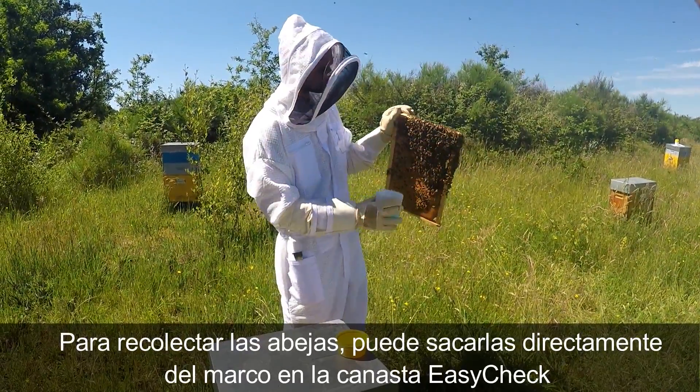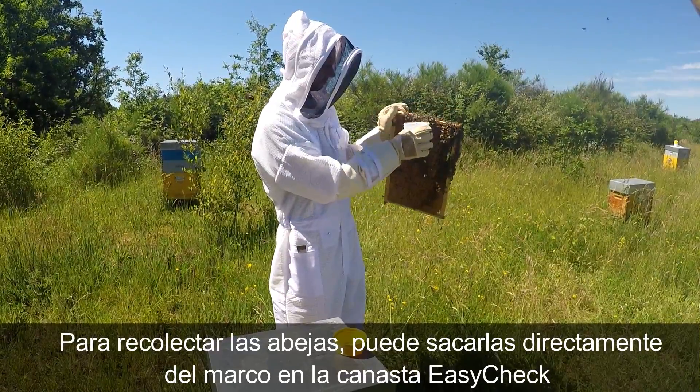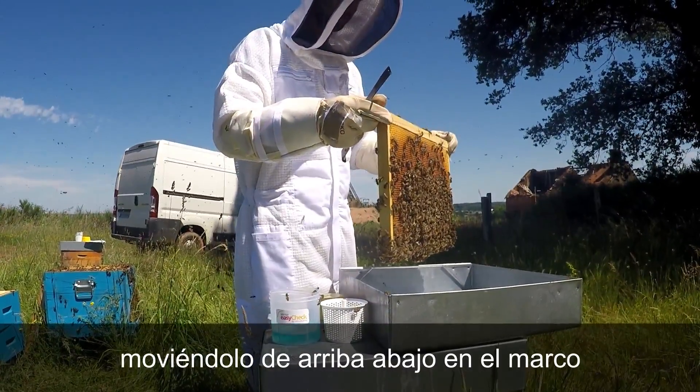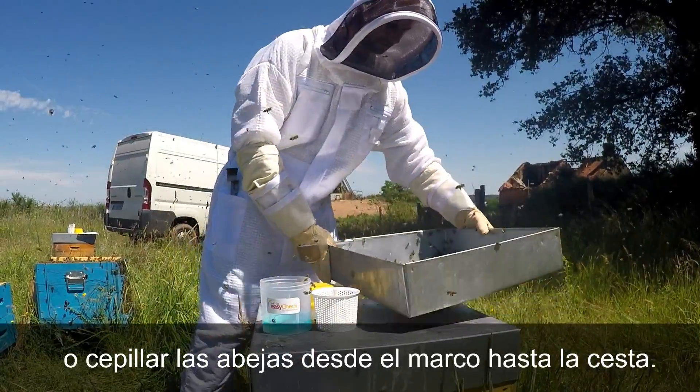To collect the bees, you can either scoop them directly from the frame into the EasyCheck basket, shake the bees into a pan and then scoop them into the basket, or brush the bees from the frame into the basket.